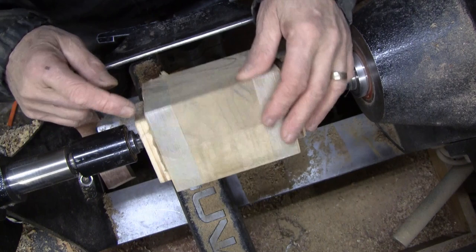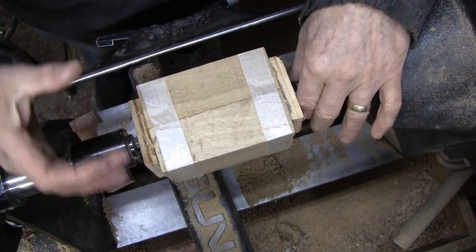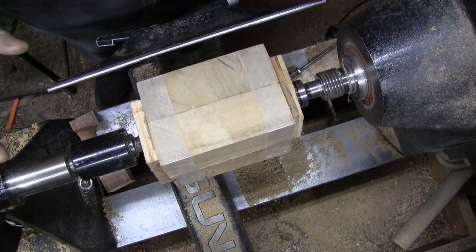I have them taped. I have paper and glue joints on the ends and I also hot-glued these pieces of plywood on there. At the drive center it actually fits right into there, so that's a little more security all the way around.